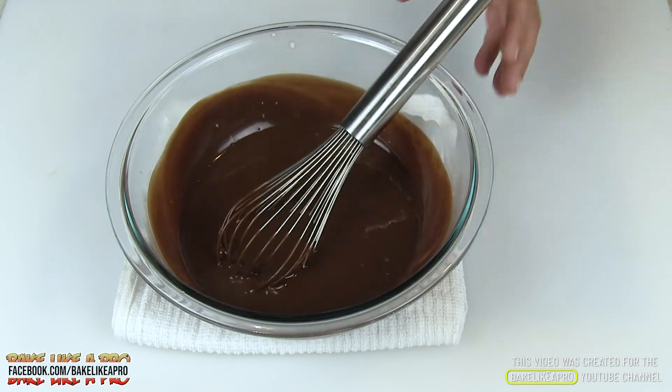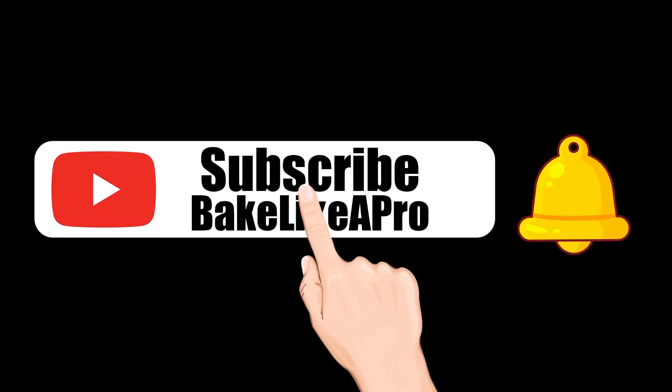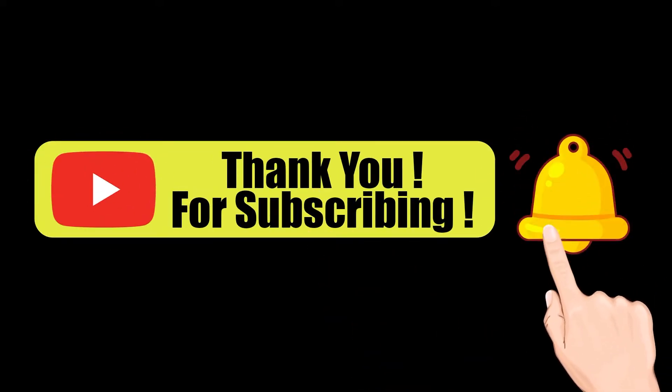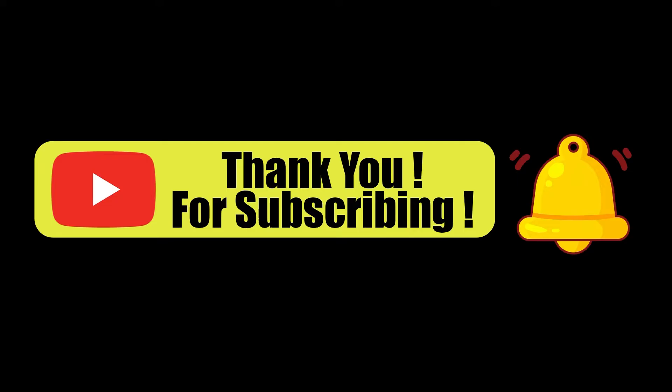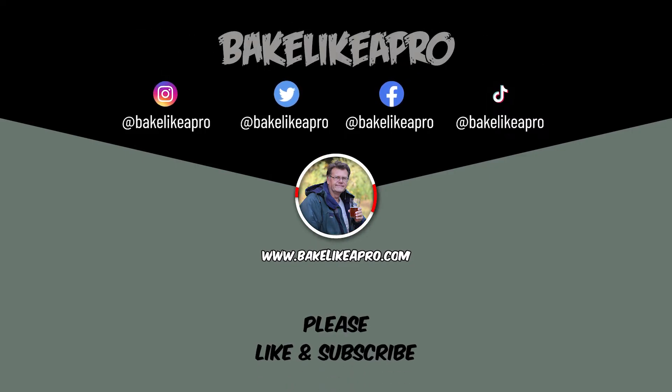I hope you enjoyed this video and I'll see you next time. Please subscribe to my Bake Like a Pro YouTube channel and click the notification bell to be alerted every time I upload a brand new video. If you made it this far, thank you very much for watching. On the screen now you can choose a video to watch or click to subscribe to my YouTube channel. Thank you for taking time out of your day to watch my video — I really appreciate it.